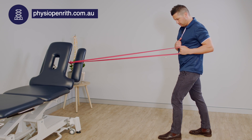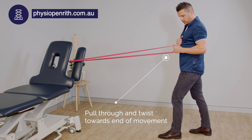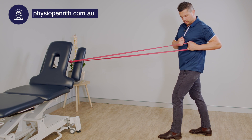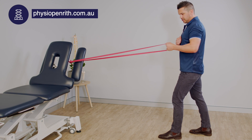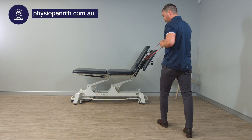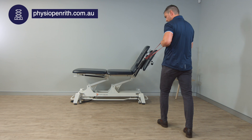We're simply pulling through — I don't mind a little bit of rotation at the end there. This is a nice safe exercise for someone to do with low back pain. We're not flexing, we're not extending.